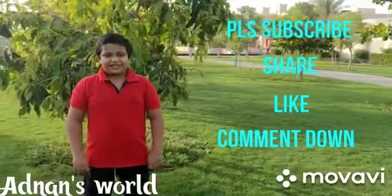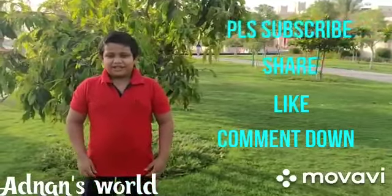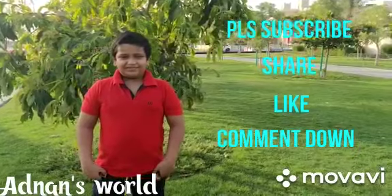Thank you for watching my channel. Please subscribe, share, comment, and like. Thank you.